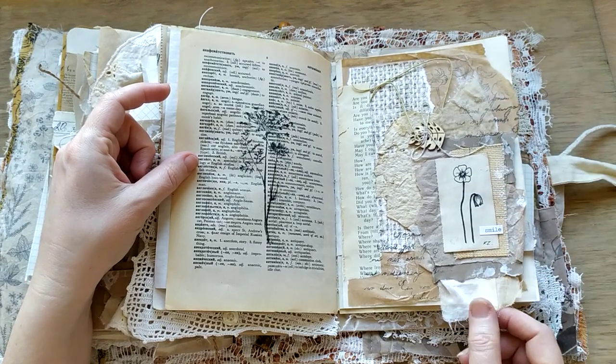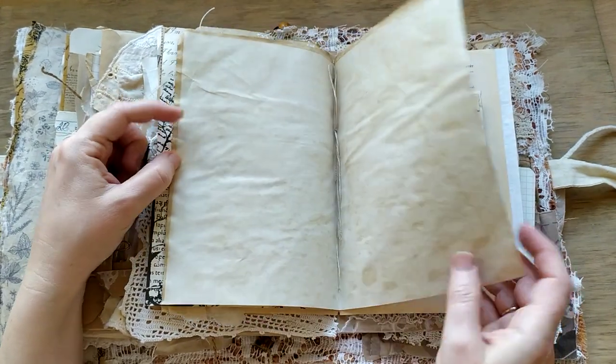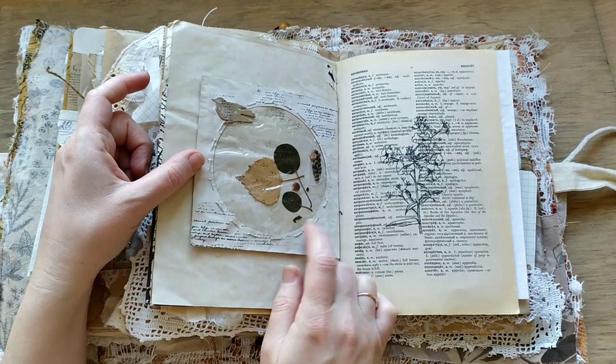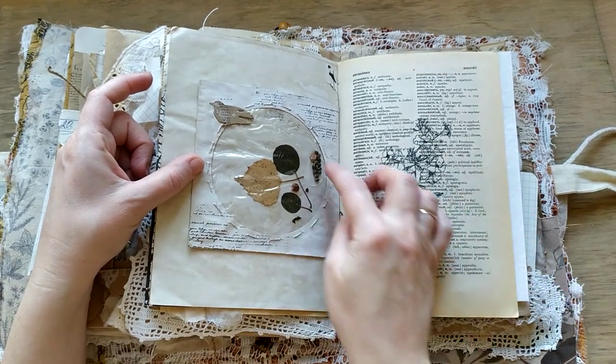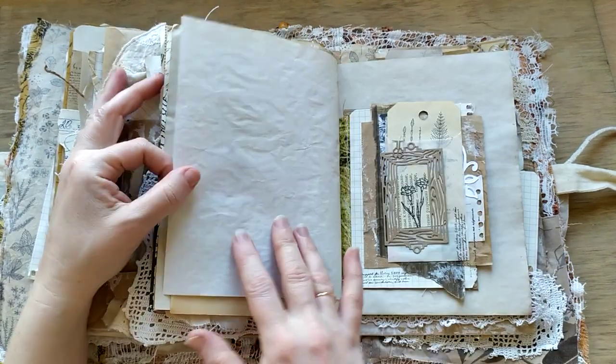One more picture, a sketch by my young artist. And one more shaker with leaves and seeds. Stamping, writing spaces.